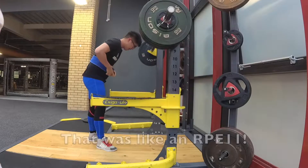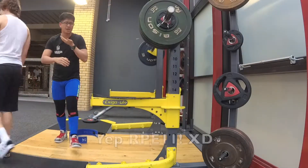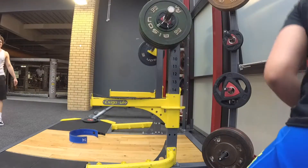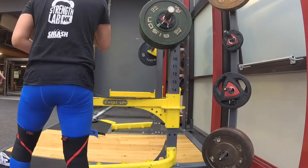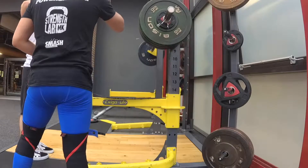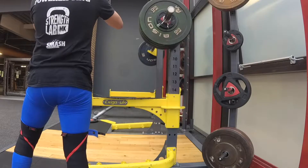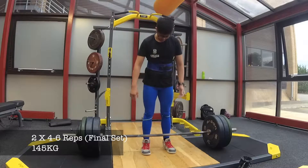That was like an RPE11. As Lewis mentioned, that was an RPE11 with blood coming out of my nose from all the blood pressure building up. Not something that happens too often — that's probably the second time ever that's happened in the past year. It does show that I'm just really pushing myself quite hard, but I continued on.